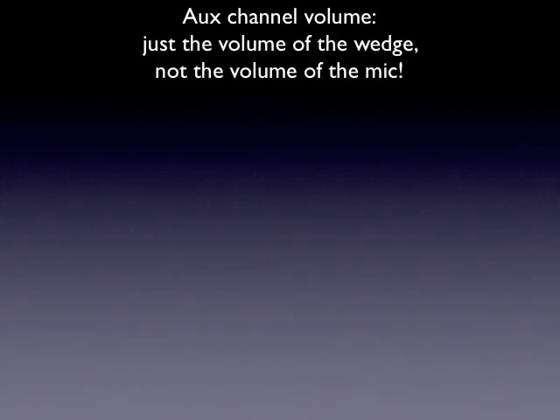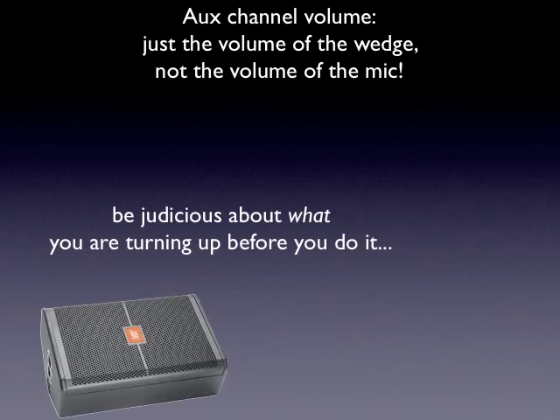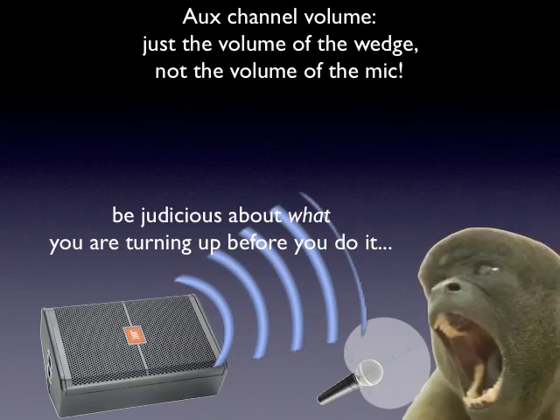Something to know while we're talking about the monitor: the aux channel volume — the volume knob that feeds that monitor — is just the volume of the wedge, not the volume of the mic itself. We need to be judicious about what we're turning up before we turn it up. Here's our monitor — we go ahead and turn it up so it's nice and loud. Then a vocalist says 'I can't hear myself,' so you turn up their preamp gain. The polar pattern expands and, uh-oh, back comes feedback.